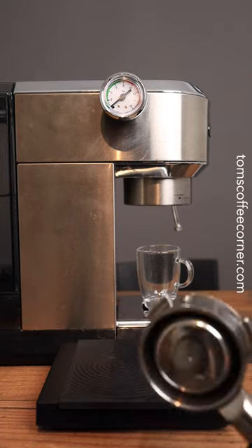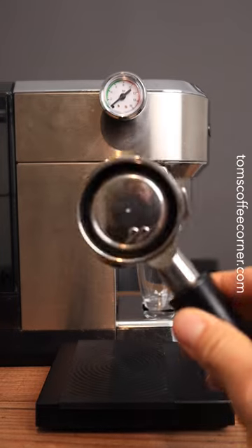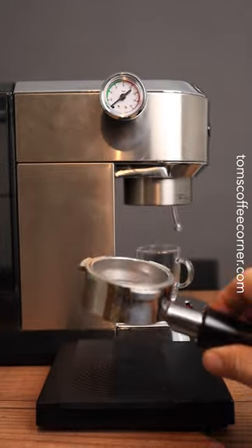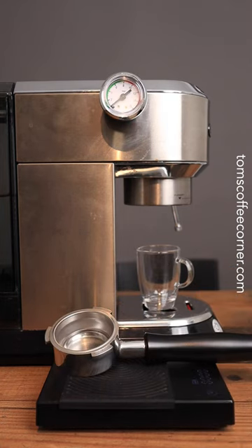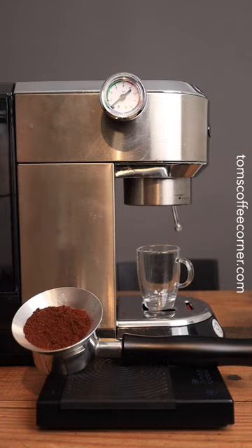People have been asking how much pressure you get with the pressurized portafilter on the DeLonghi Dedica, so that's what we're going to do today — take a look and see how high the pressure gets when we put 15 grams of pre-ground Lavazza espresso in there.